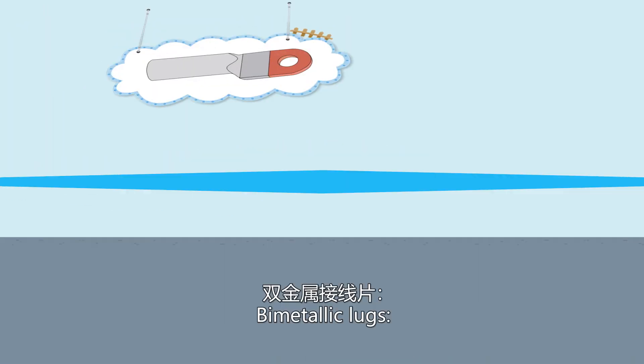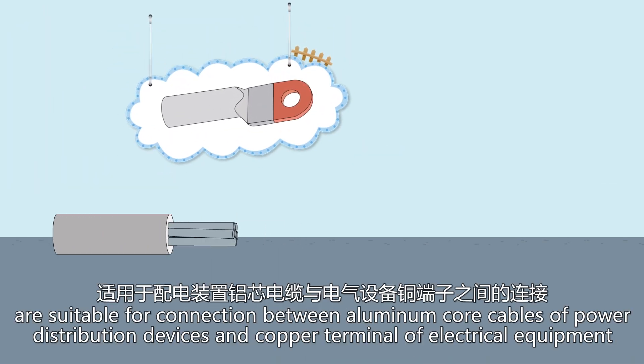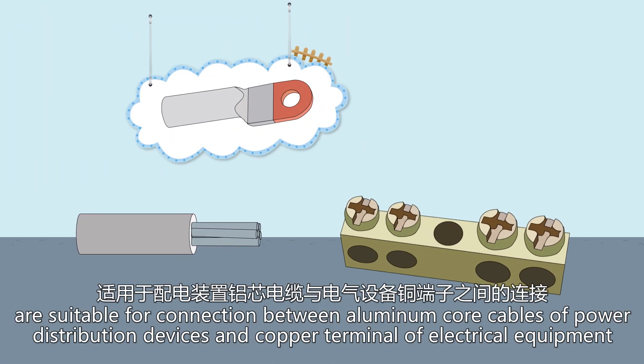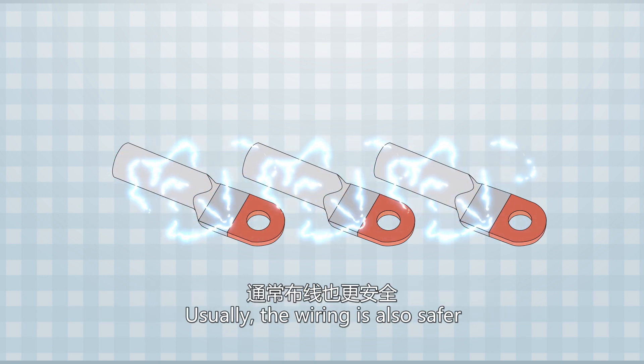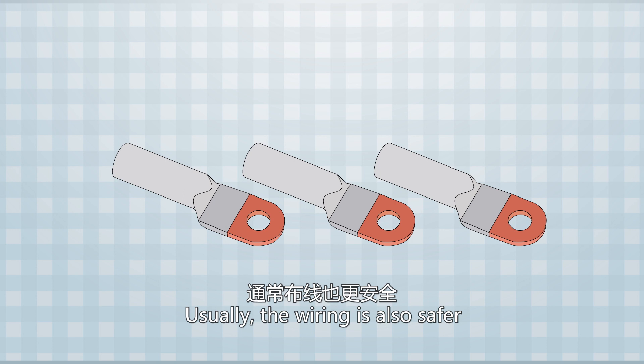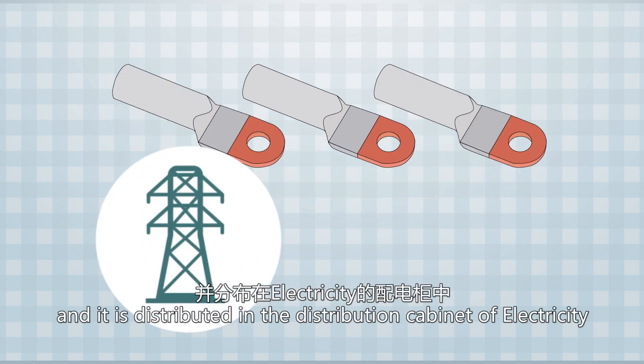Bimetallic lugs are suitable for connection between aluminum core cables of power distribution devices and copper terminals of electrical equipment. The bimetallic lugs we produce have good conductivity. Usually the wiring is also safer, and it is distributed in the distribution cabinet of electricity.